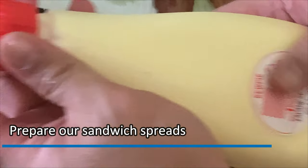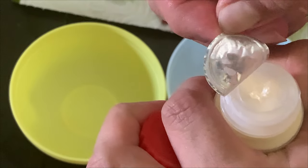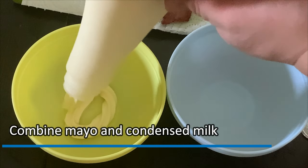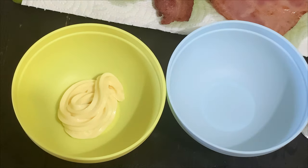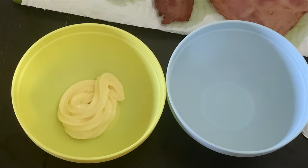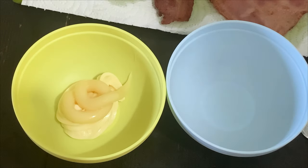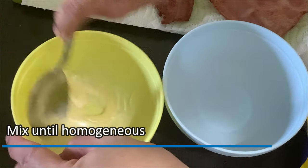We will now prepare our sandwich spreads. I really like the packaging of this Japanese mayo — look at that star! Combine mayo and condensed milk. Maybe the ratio is two parts mayo and one part condensed milk. It really depends on how sweet you want it. Let's do it. Mix until homogenous.